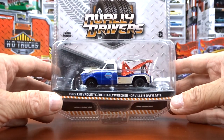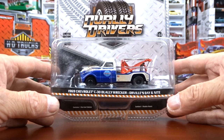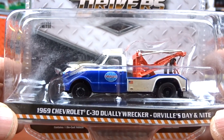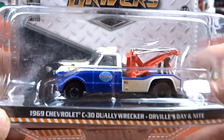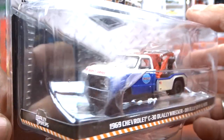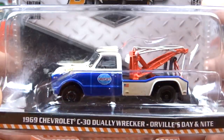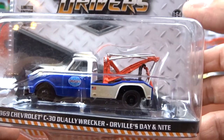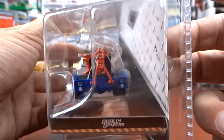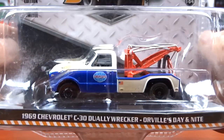This is Dually Drivers by Greenlight - a 69 Chevy C30 Dually Wrecker, and it says Orville's Day and Night. When I first seen it, I thought of Dukes of Hazzard kind of thing. It's all weathered and everything. They did a nice job. I like the tow hitch on the back - they've done the mechanism on the back there nicely. I don't usually collect these Dually Drivers, but I'm starting to get a few of them.